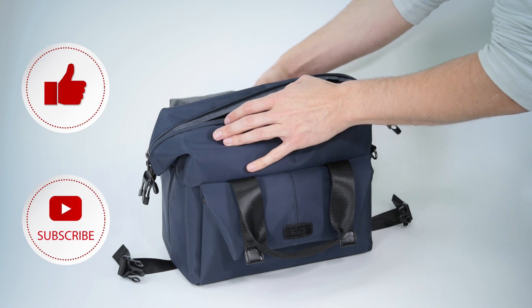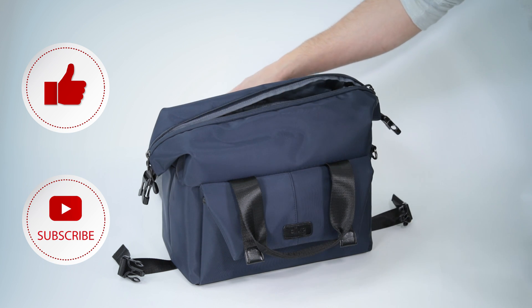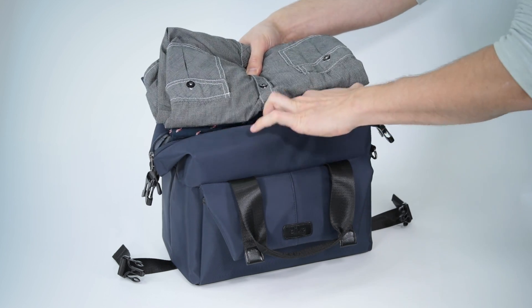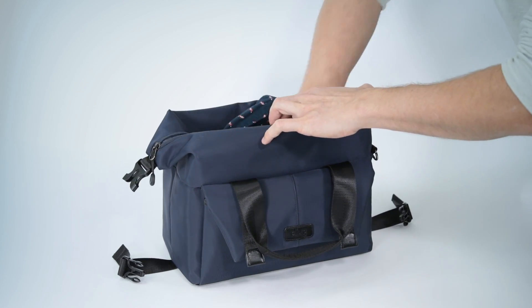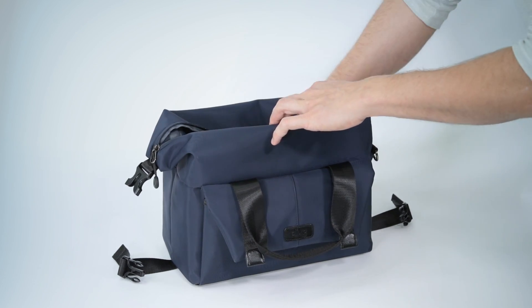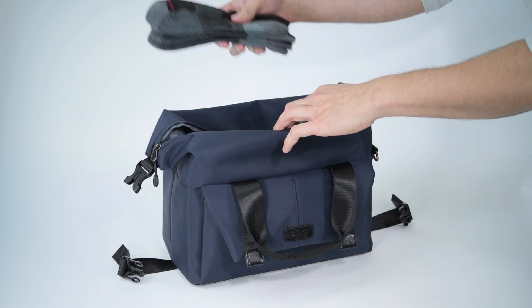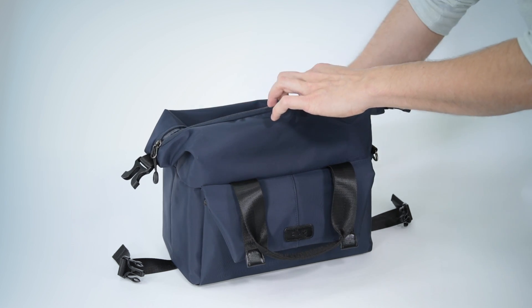The Venture bag is designed as a multi-purpose bag, and the great thing about it is that the interior insert is removable in case you want to use it as a day bag or a travel bag. The side buckles can be unfastened to give you even more room for carrying all kinds of items like clothes for a day trip or essentials for your kids.